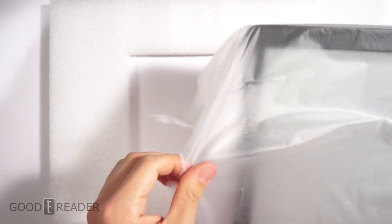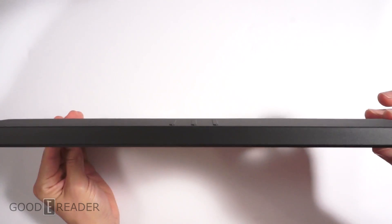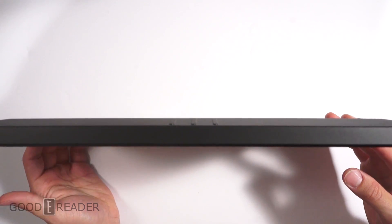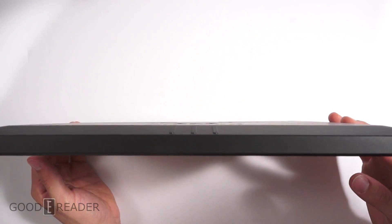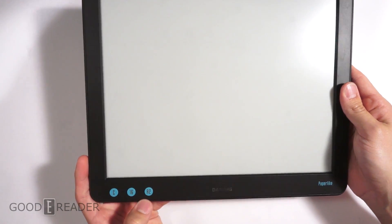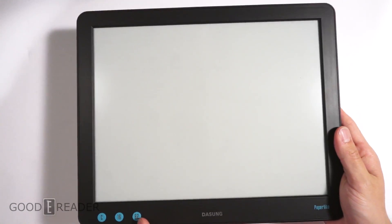Here is the device itself. We can see it's about as thick as a PlayStation Vita — there's nothing really these days that's this thick, maybe like a Nintendo DS when it's open. On the front we have a couple of buttons: C16 and A2. A2 mode is fast e-ink refresh.